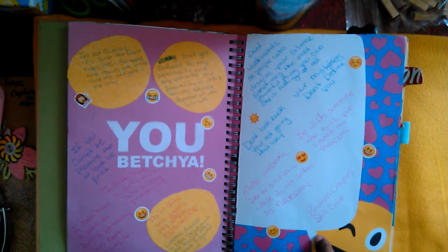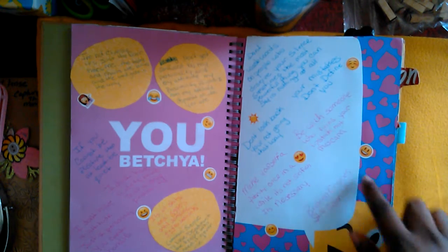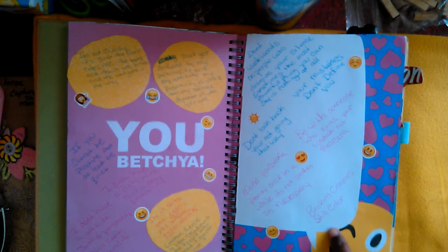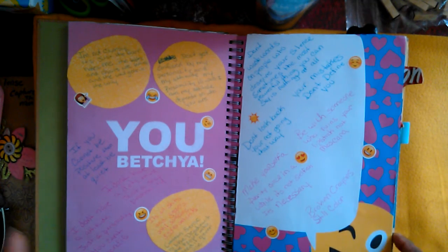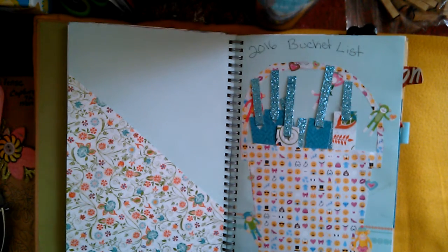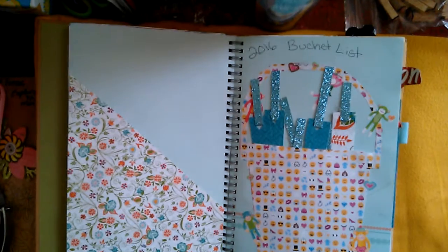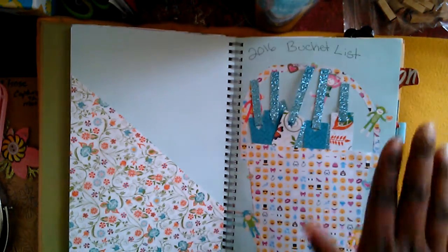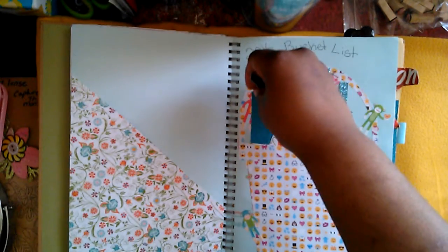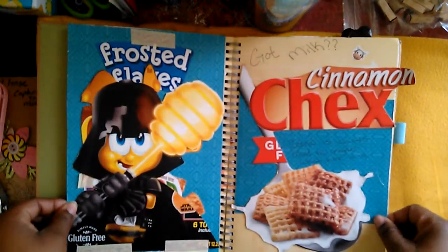This is the 'you betcha' page — I just wrote a few funny quotes and serious quotes, like 'be with someone who ruins your lipstick not your mascara,' 'broken crayons still color,' and a couple more fun mixed ones just to make you laugh. This next page is my 2016 bucket list. You can pull these little tabs out and see different things on them — there are a couple personal things on here so I'm not really going to show those, but that's what they are.